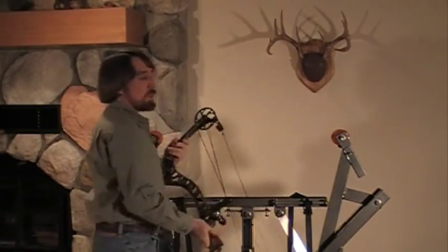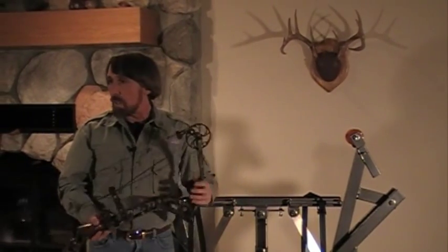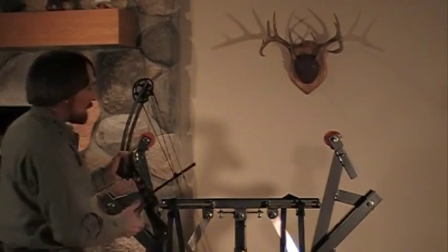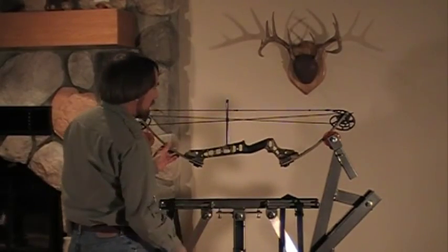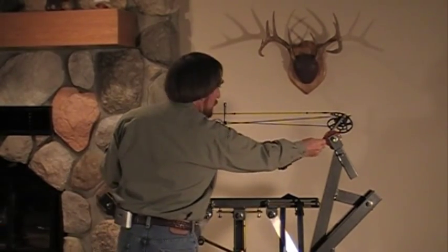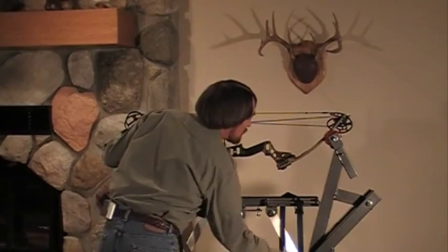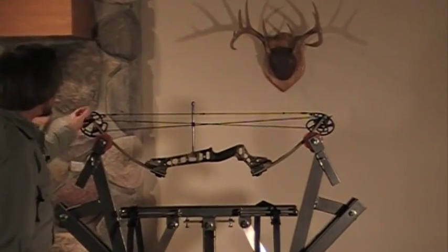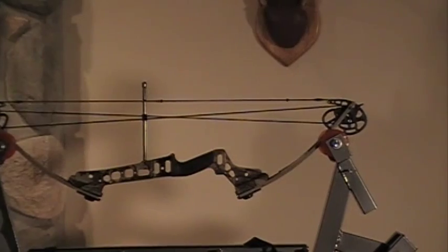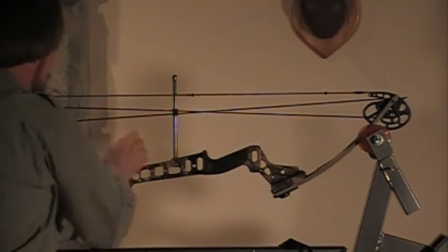I'll grab another style bow. This is fairly a parallel limb bow here. And I'll grab a more traditional flatter type bow — here's an older style. Just to adjust this one, all I do is turn the handle again. I'll bring it down close to the cams. With the Archer, it's designed so you can come fairly close to the cams. It won't pull down through the rollers to hit your cams, so you don't have to worry about that.